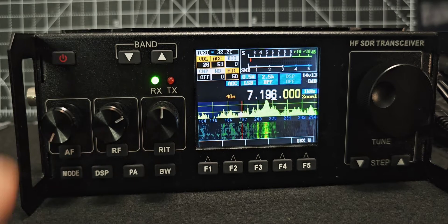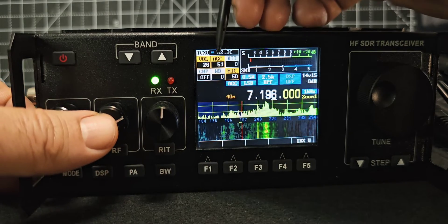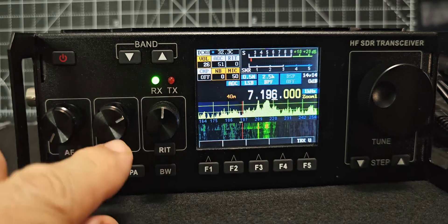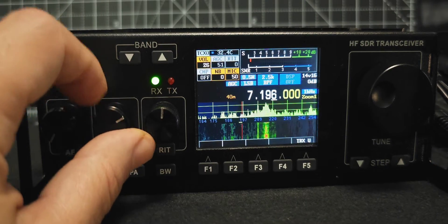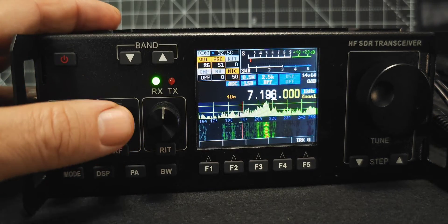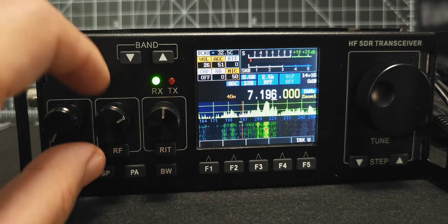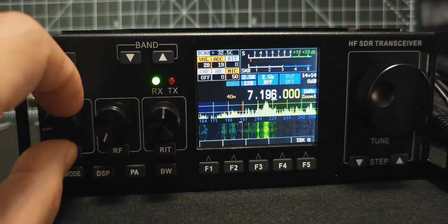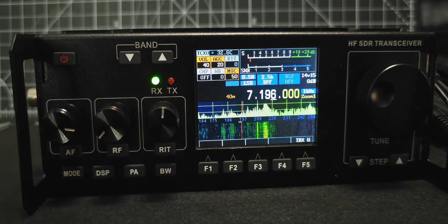Let's move on to the next button — it says RF. We'll push the button. Now look here, it says AGC. If we press it, it goes down to noise blanker. Just beneath noise blanker, if we turn it we can adjust the noise blanker. If you press it again — I know it says AGC — that's actually your RF gain. So just remember: that's your RF gain, and I recommend it to be around 20.